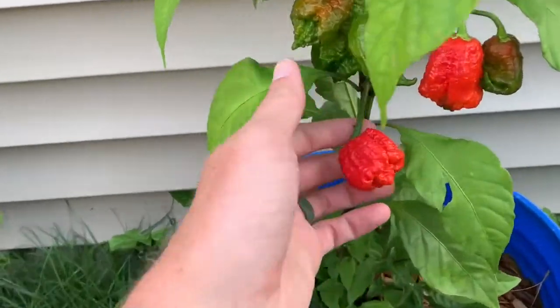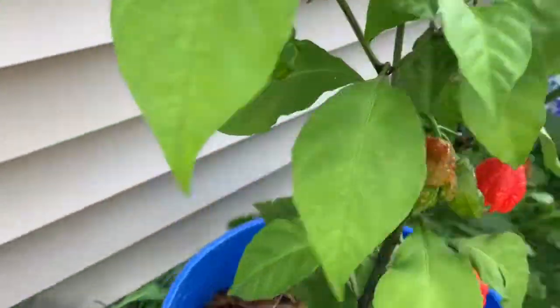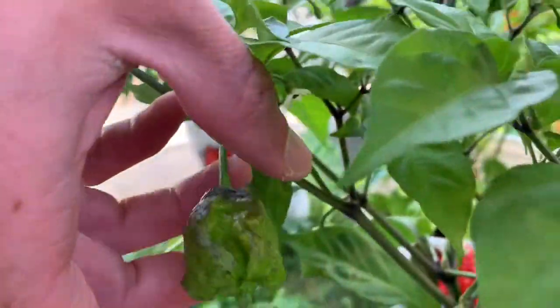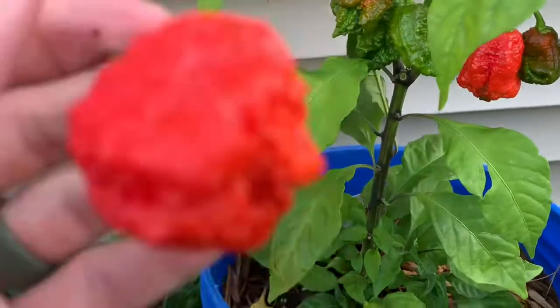Alright, so here's my plant — got a few pods ripening right now. This one has a really neat tail that just kind of goes straight out. And yeah, here's the one we'll be cutting into.